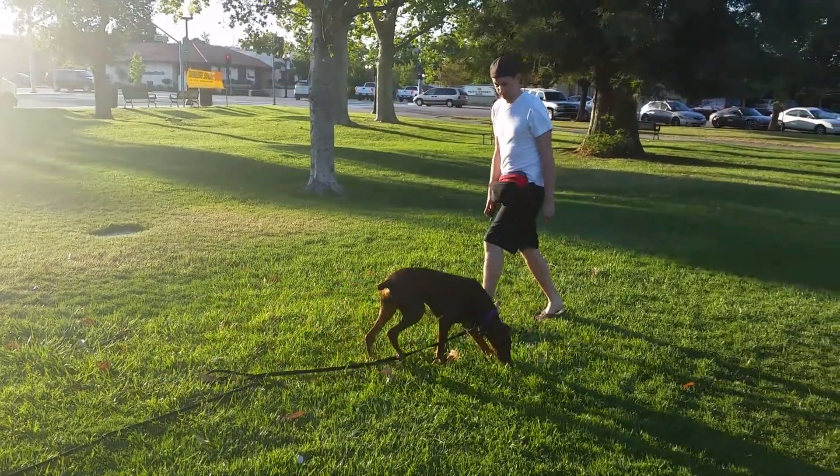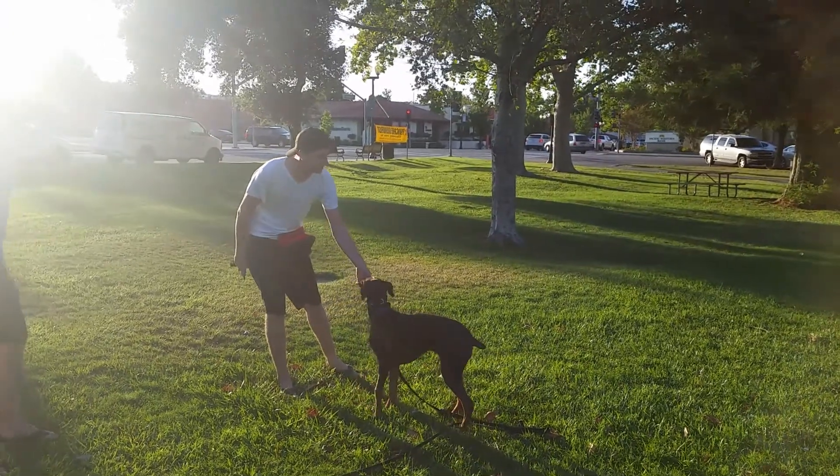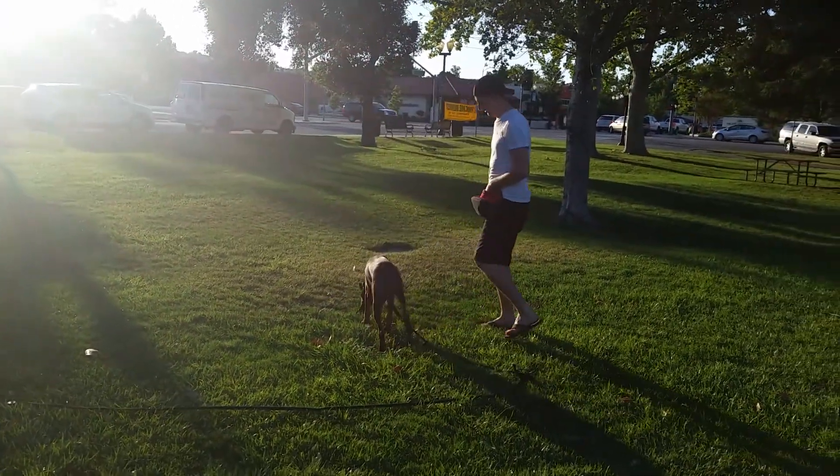There you go. Step right behind her. There you go. Tap and call. There you go. Pay your dog. Good job. Watch for her to drop her nose and use that.